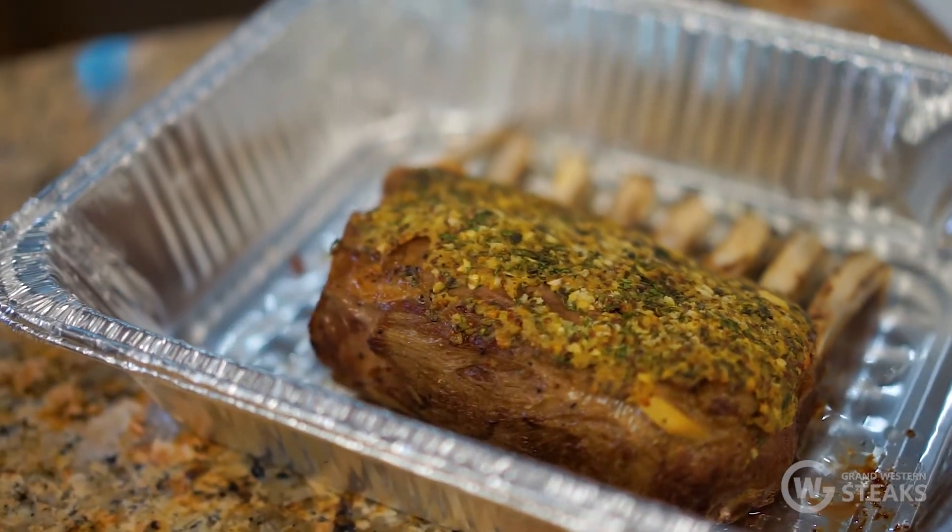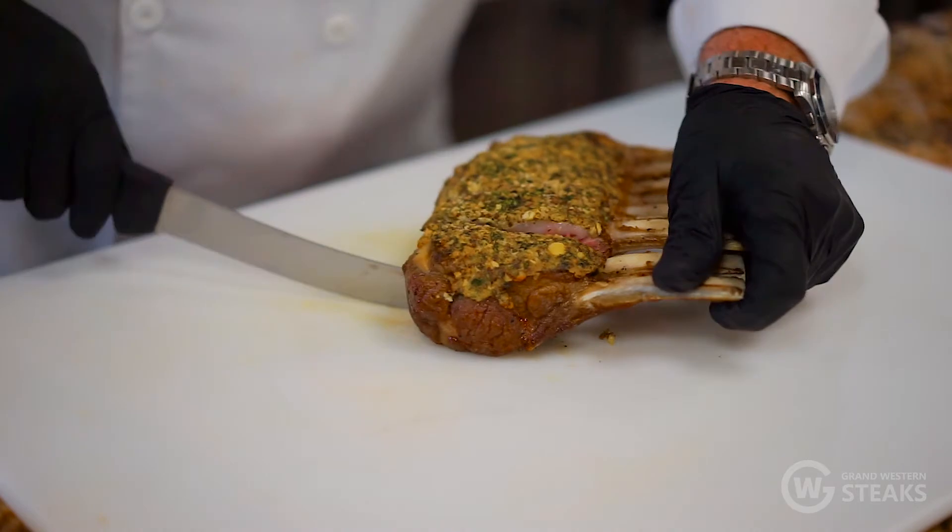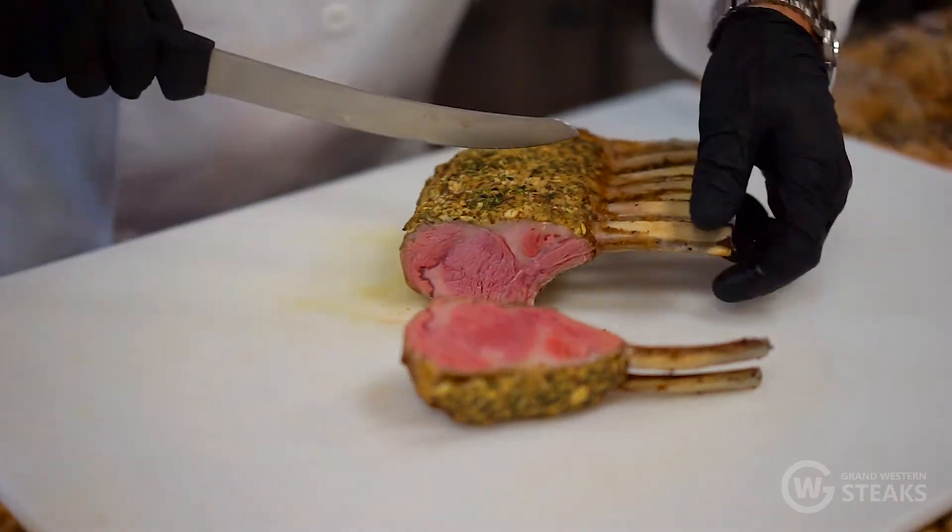Once it comes out of the oven, we're going to rest that for a few minutes and then slice it. You'll see that nice big beautiful medium rare eye.